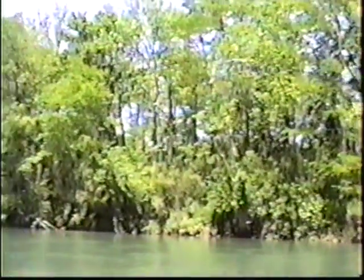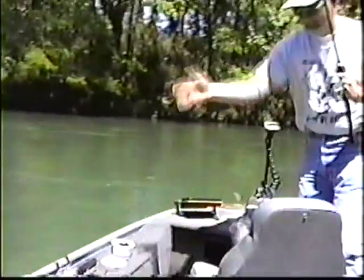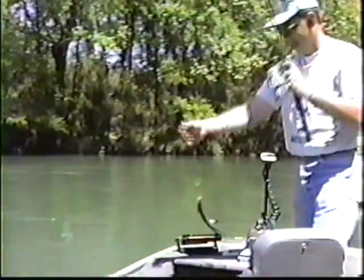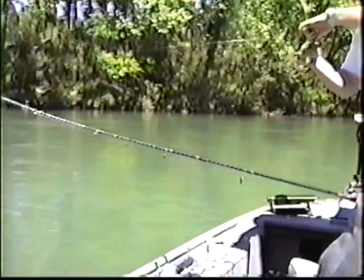Now I'm starting to jerk like a bass — like I said earlier not to do — and now I got him. I don't move him. A BJ's Gold — it's the only way to go.